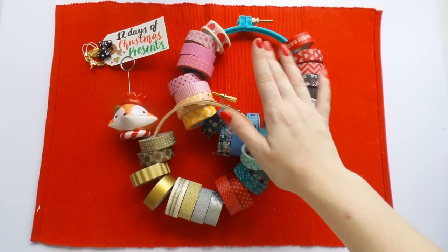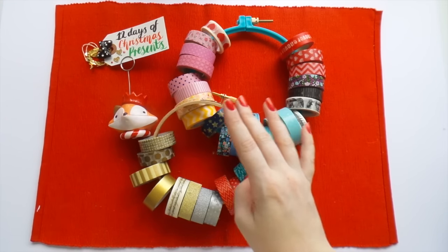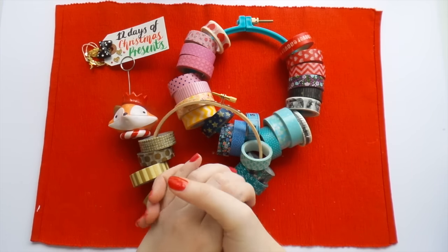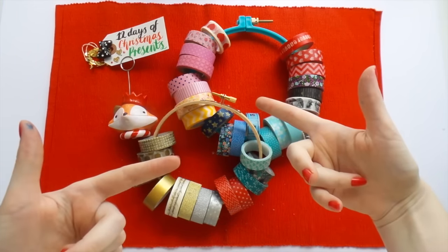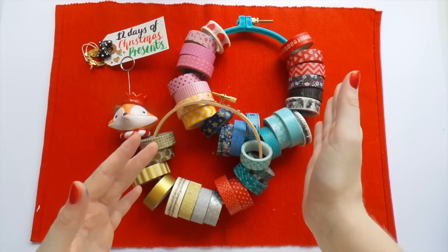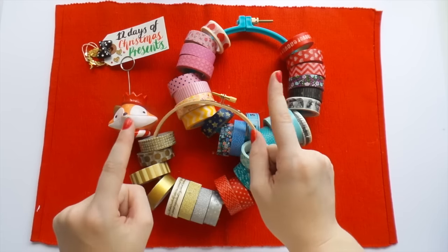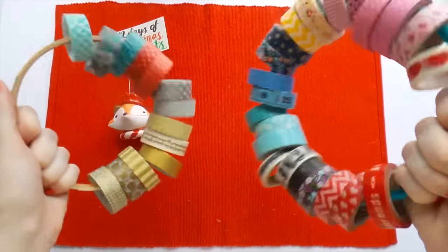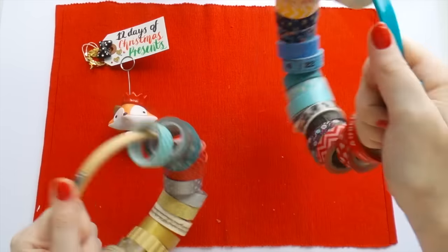Thanks for watching today, guys — this is a really quick and simple one, day number eight. There's only four days to go! Tomorrow will be a longer one — it's kind of a process video — so today was short but tomorrow will be epically longer. Thanks for watching and I will see you next time with my washi tambourines, bye!